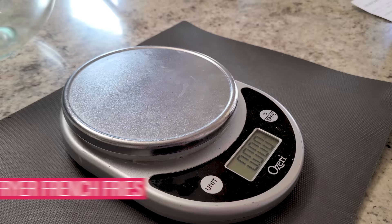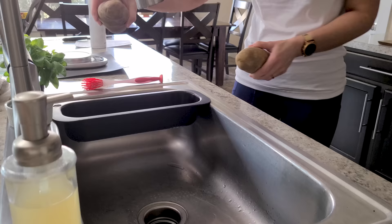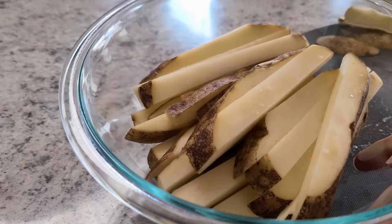First, we're going to start with russet potatoes, about a pound and a half. You're going to want some nice big ones so you get some nice long french fries. These are the best kind to use for nice crispy fries. First, wash and then peel your potatoes if that's how you roll. Personally I like the rustic style, so I just give them a good wash and leave the skins on. Tip number one: it's important to cut your potatoes evenly. If you've got some skinny and some fatter ones, they're going to cook unevenly. You don't have to be perfect, just do the best you can.